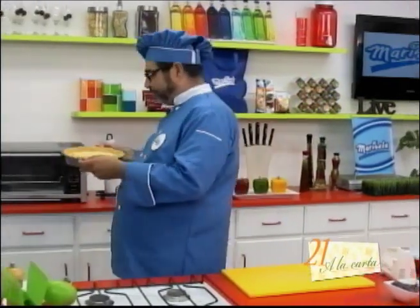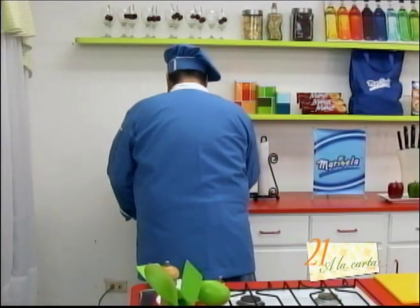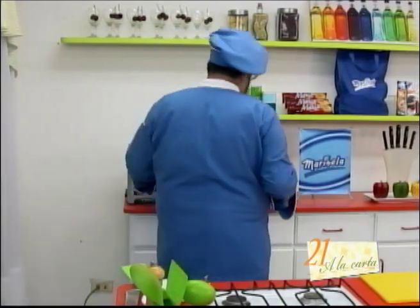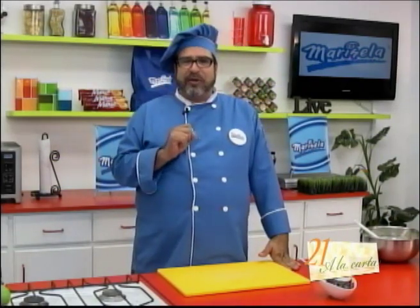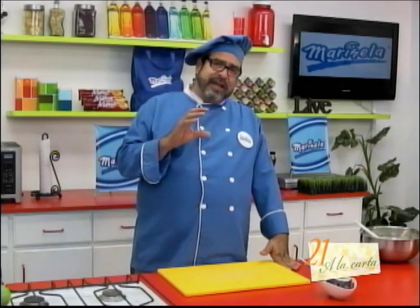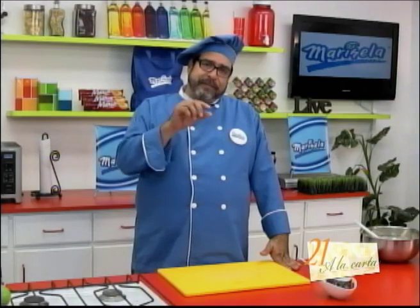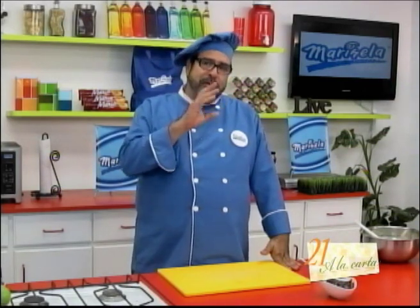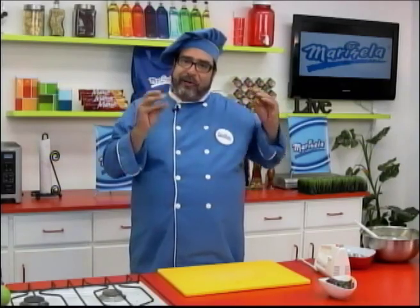We're putting this in the oven. The oven is at 425 degrees Fahrenheit, which is about 225 degrees Celsius, and we'll keep it in there for 15 to 20 minutes. You'll need to watch that it solidifies a bit and make sure the cookie-butter crust doesn't melt.